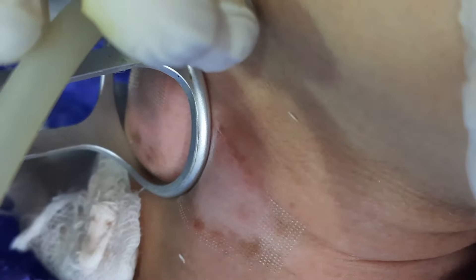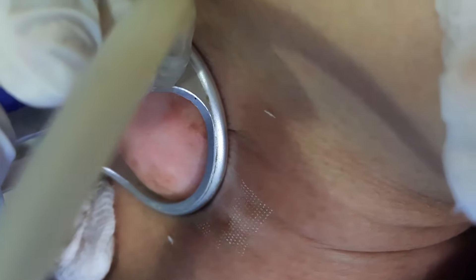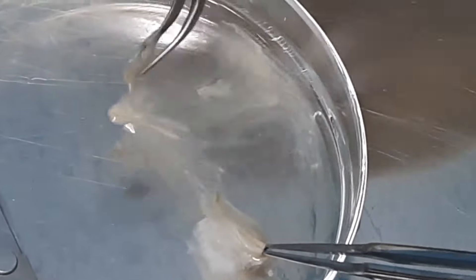To ensure all the areas of the recipient site are well covered from the lateral part to the center, we are going with the laser. Here you have seen how the melanocyte cells are extracted from the dermis.